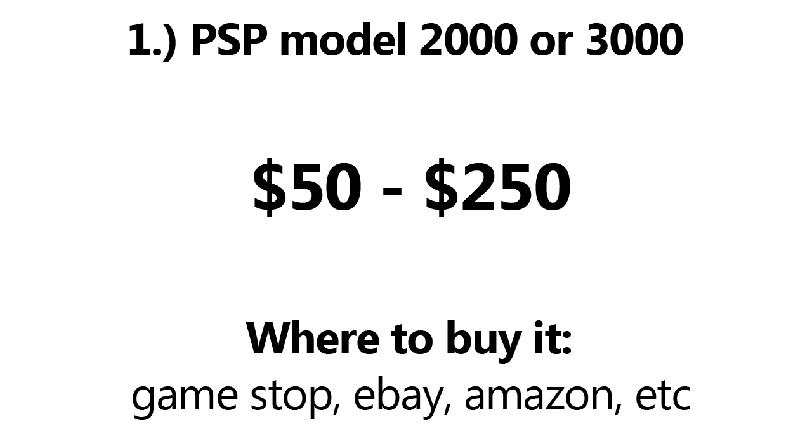If you need to buy one, they can be easily found online at eBay, Amazon, or in any electronics store such as Best Buy and GameStop. They can range anywhere from $50 to $250 or more. I found a $50 one on eBay that was used. Keep in mind any shipping costs if you're going to find equipment online.